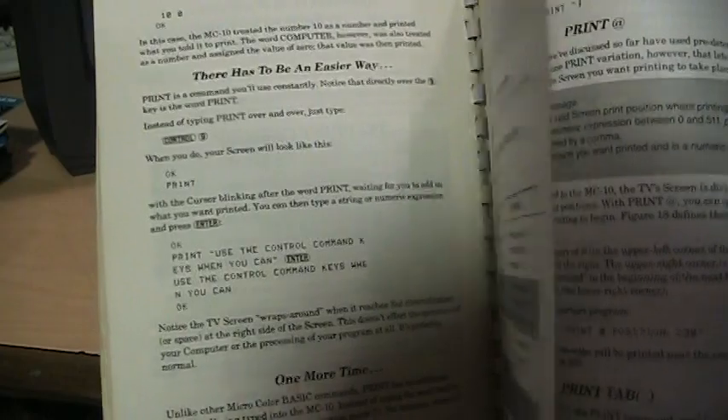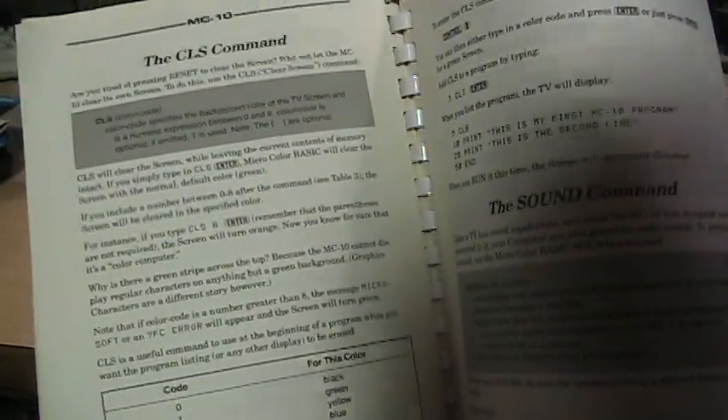It's a pretty nice manual. It describes — most of it is just teaching you how to use the BASIC that it comes with. And there's a surprising amount of commands here.